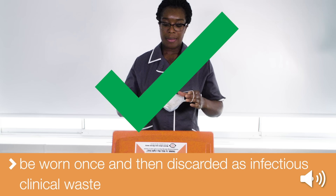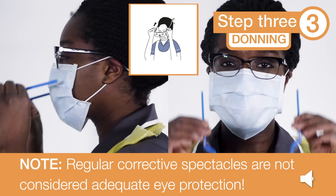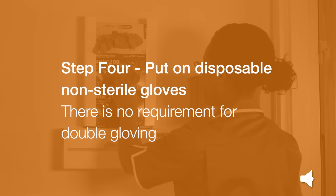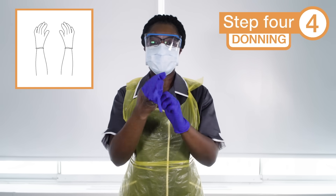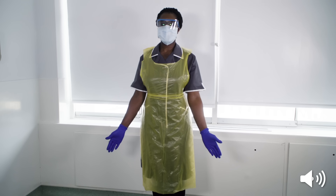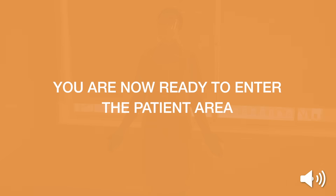Each surgical face mask must be worn once and then discarded as infectious clinical waste. Step 3: Put on your eye protection. This must be worn if risk assessment shows a chance of splashing into the eyes. Note: regular corrective spectacles are not considered adequate eye protection. Step 4: Put on disposable non-sterile gloves. You have now completed the donning of personal protective equipment and are ready to enter the patient area.